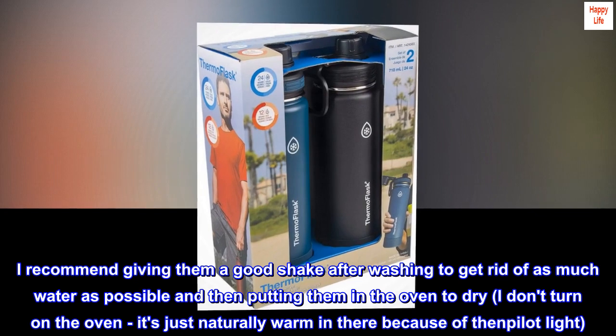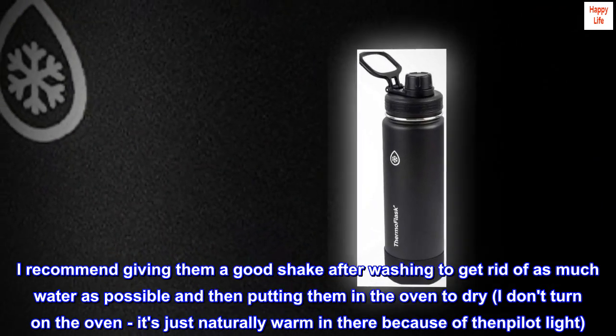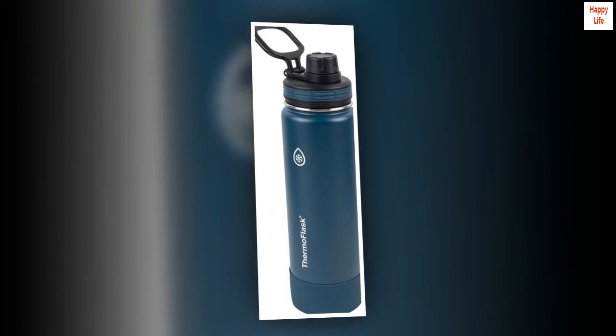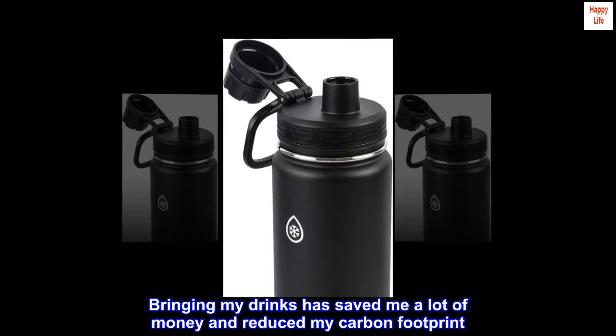I recommend giving them a good shake after washing to get rid of as much water as possible, and then putting them in the oven to dry. I don't turn on the oven — it's just naturally warm in there because of the pilot light. Bringing my drinks has saved me a lot of money and reduced my carbon footprint. Highly recommend.